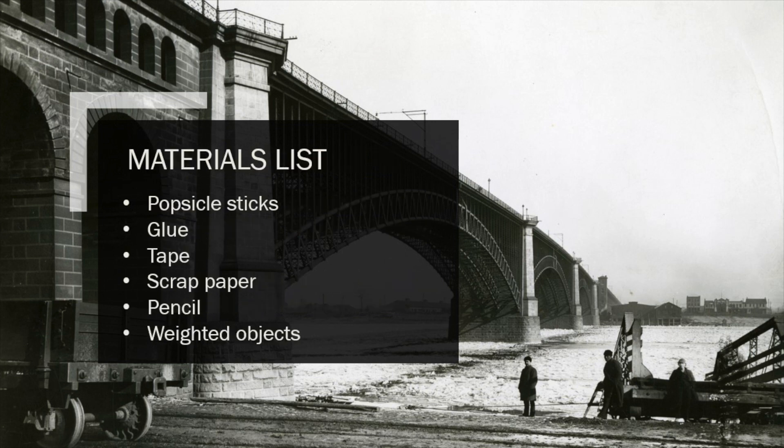In order to create your own bridge, there are a few things that you're going to need. First, popsicle sticks — this is the main material we're going to use to create our bridge. If you don't have any popsicle sticks, feel free to substitute other materials. Other things that could work include toothpicks, plastic knives, or cardboard, but be creative and find something around the house that you could use.